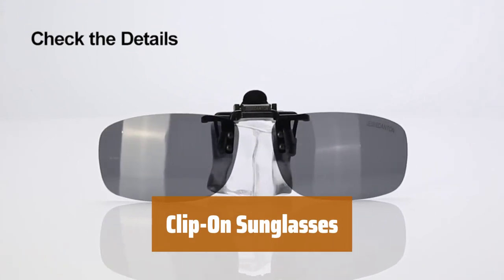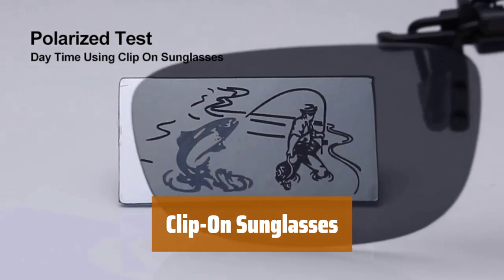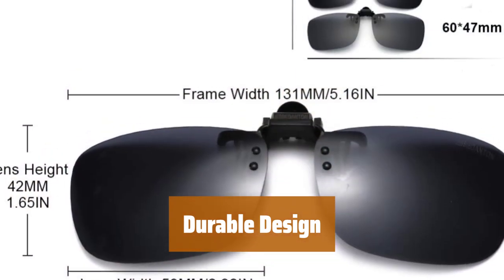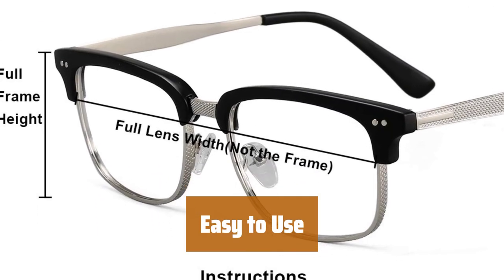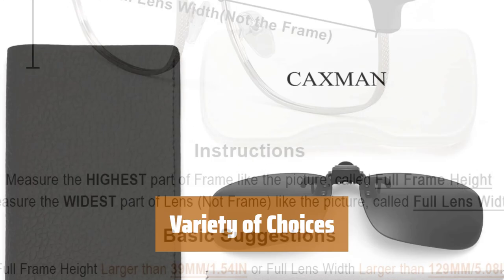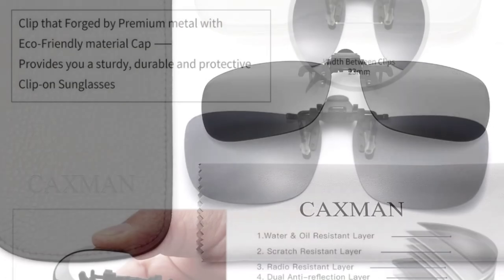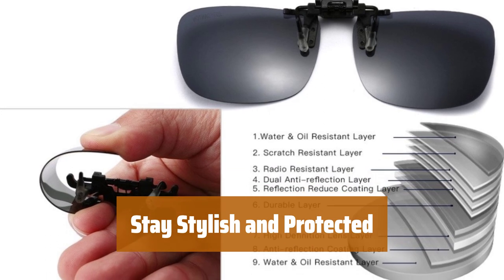Number 5. Whether you're driving or enjoying outdoor activities, keep your eyes safe from harmful UV rays with these lightweight clip-on sunglasses. Made with impact-proof, scratch-proof polarized lenses and a metal alloy clip, these sunglasses are built to last through all your adventures. The convenient flip-up design allows for easy use whenever you need to quickly switch between regular glasses and sunglasses. Available in black, yellow, silver, and brown, you can choose a color that suits your style and preferences. Stay stylish while protecting your eyes with these versatile clip-on sunglasses, perfect for any occasion.